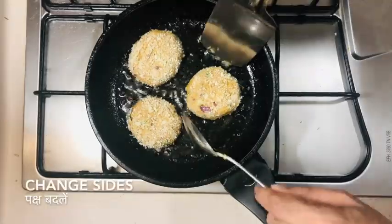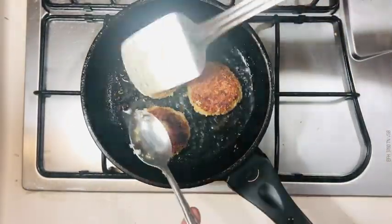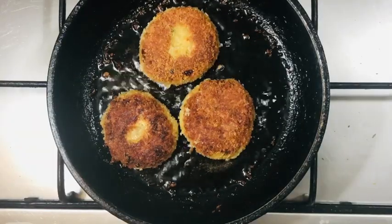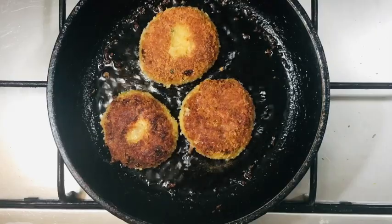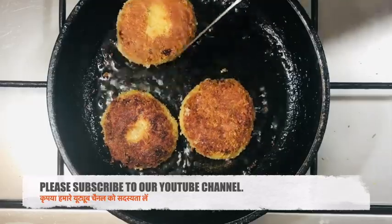You need to cook each side for about 5 minutes, then turn them and cook until golden and crispy. Make sure your gas is on a low to medium flame so that the cutlet cooks well, and ensure it is cooking evenly on the sides as well.